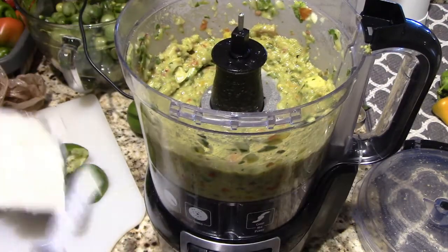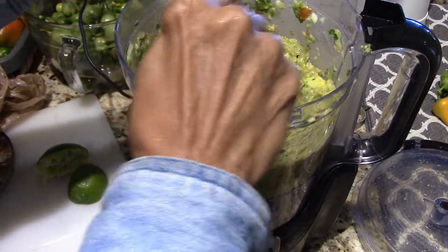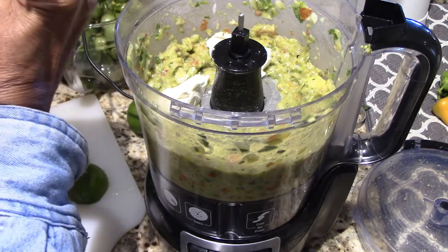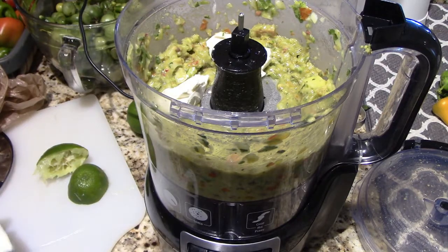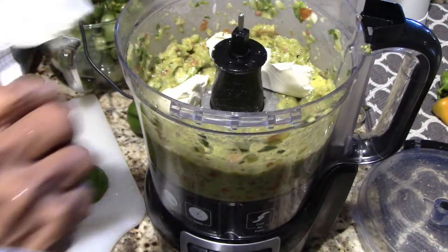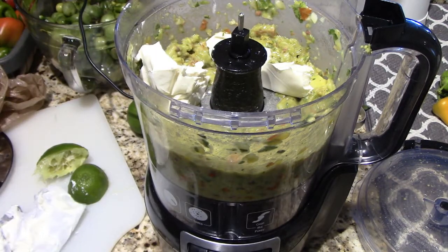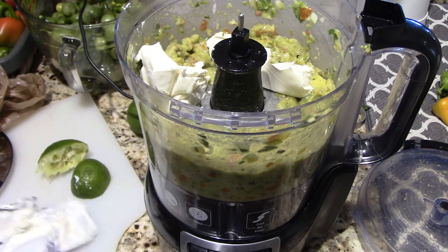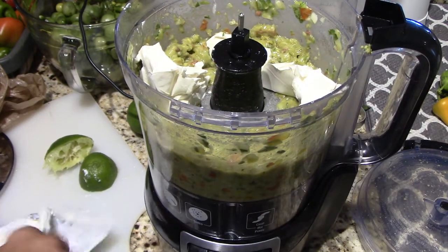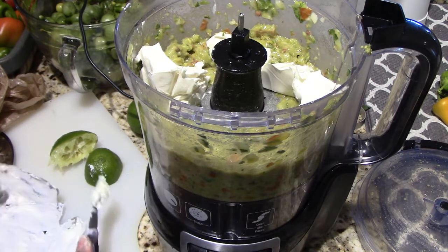Still some chunks of avocado in there. This is approximately four ounces — this is eight ounces, so it's approximately four ounces. I'm going to put that in here. It's soft because it's been out of the refrigerator for a little bit while I was getting ready to make this. I love cream cheese.